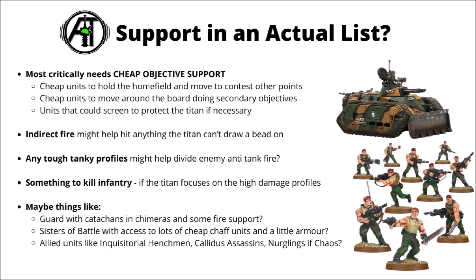Running one of these and supporting it with other units will still be quite fun, though. Most critically, if you're spending 1,100 points on a single model, you need lots of cheap objective support to back it up — things that can get board control and contest other points, cheap units to hold down the home field and trade in the midfield, and fast-movers or reserve-type units that can do secondary objectives around the board, or screen the Titan from deep-striking threats or big charge threats like Angron hurtling in. A little indirect fire might help against things the Titan can't reach, and units that deal with hordes cheaply seem sensible given the Titan won't manage that well. Some saturation with other tanky profiles might help divert enemy anti-tank fire so not literally everything goes into the Titan.